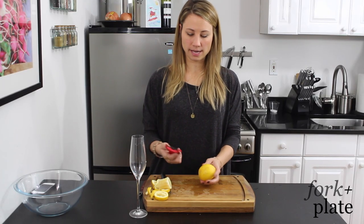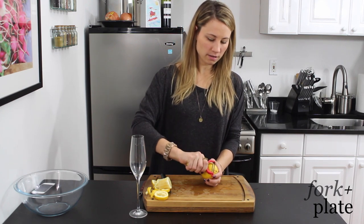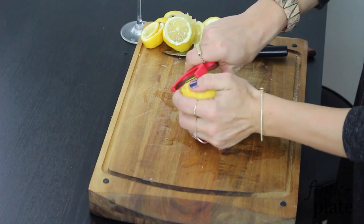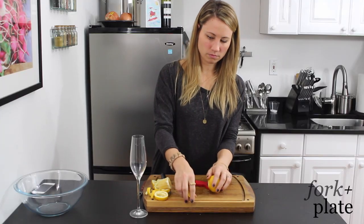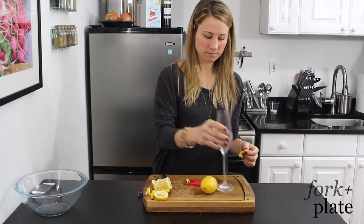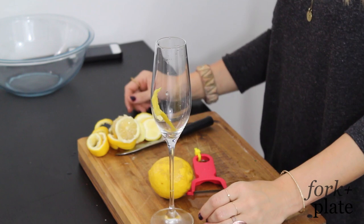Another way to do a lemon twist is you can use a potato peeler or a carrot peeler. You just go along the skin and pull it off, and you have your twist. That's another way to do it.